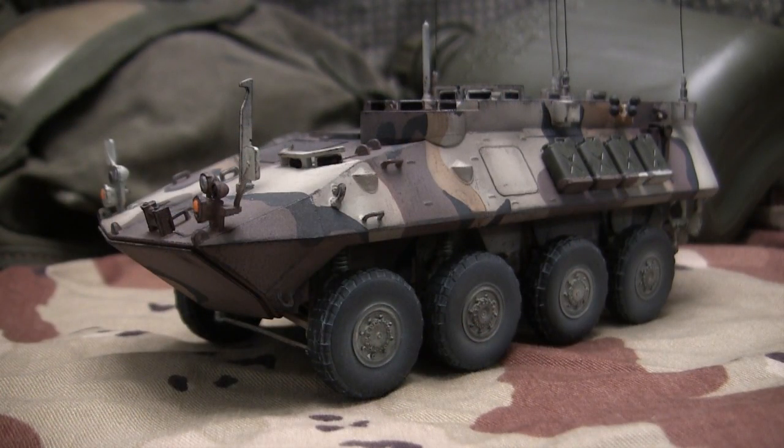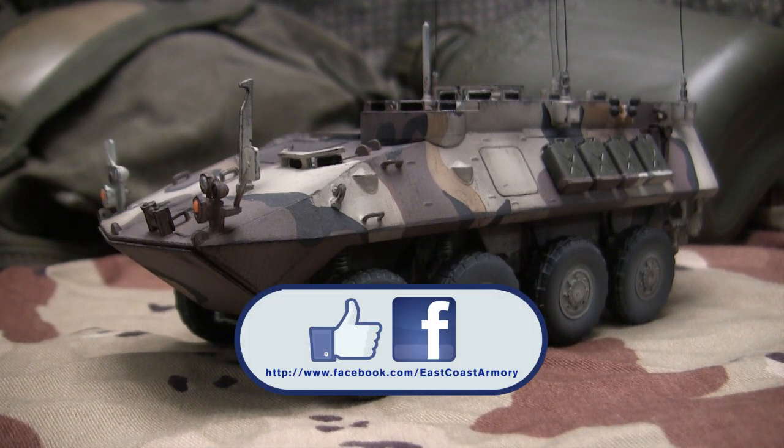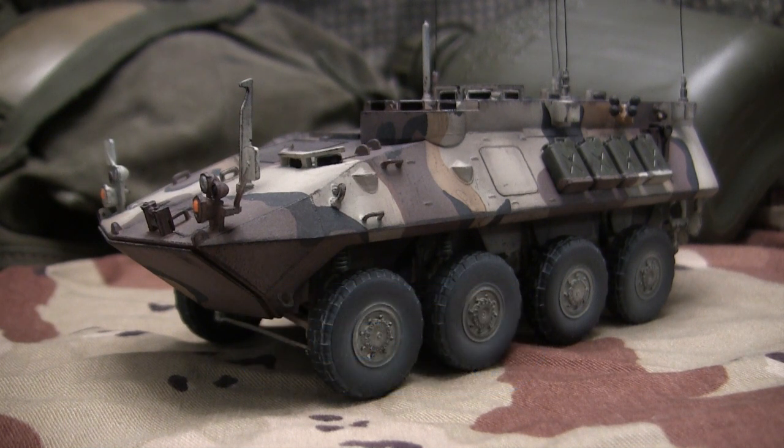And with that, that wraps up this model showcase video for this 1/35th scale LAV-25 command vehicle. If you like this video, be sure to subscribe to this channel to keep up to date on new posted content — small-scale model showcase videos or larger scale project update videos. Another way to keep in the loop is by liking us on Facebook, where I have more photographs of this build as well as other builds showcased on this channel. Don't forget to swing by EastCoastArmory.com for more 1/6th and 1/16th scale builds and detailed components. Until next time, take care.